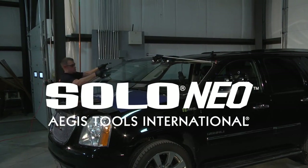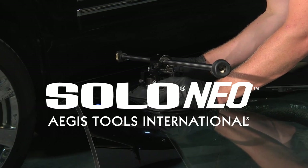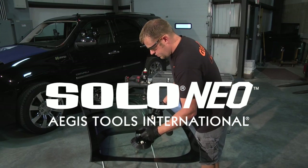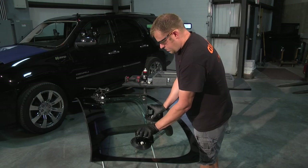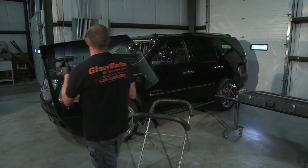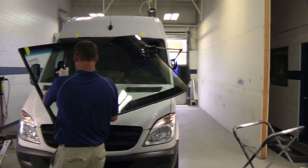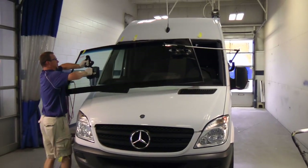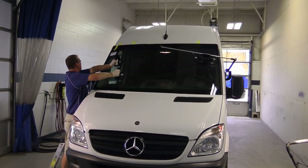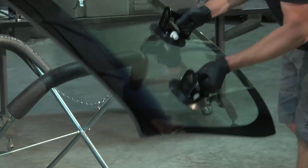The Aegis Solo Neal is the next generation of windshield setting tools, allowing you to single-handedly install windshields on traditional two-technician jobs. The improved design of the Solo Neal has all the great features of the Solo 2, but is now 25% lighter, making it the lightest setting tool on the market today. The Solo Neal is CE certified for occupational health and safety and has a maximum safe working load of 75 pounds or 34 kilos.